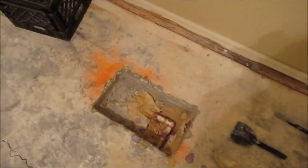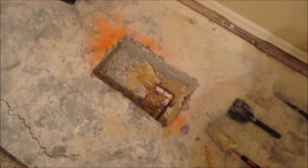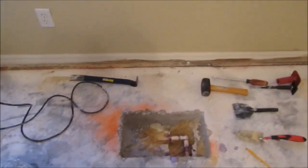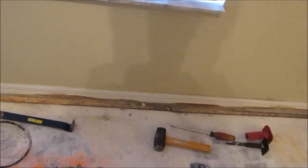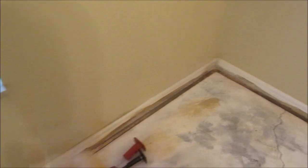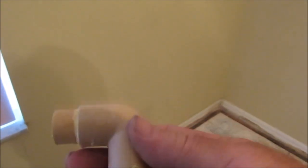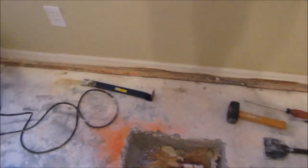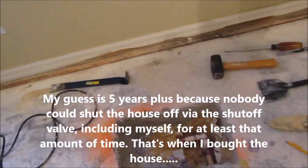This video might be a little out of order — I was previewing what I had already filmed and realized I hadn't shown this. A video I made disappeared from my computer — I put it in the editor and it was removed. That lost video showed the discovery of this elbow. They had an elbow in there and the elbow is cracked right here on the inside radius, probably due to the crack in the slab when it settled years ago. This thing has probably been leaking literally for years.